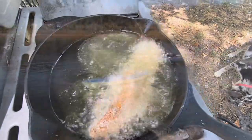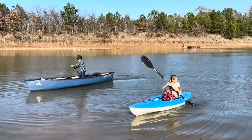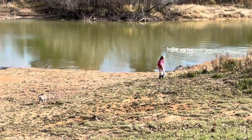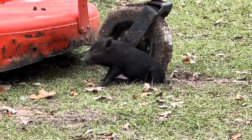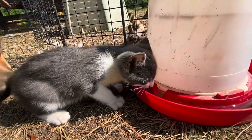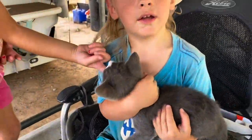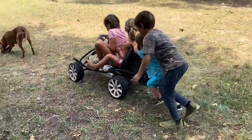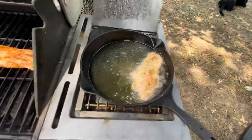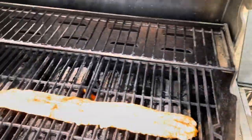That looks cool. That was really nice actually. Let's let it cook nicely — I'm going to close this for a minute.